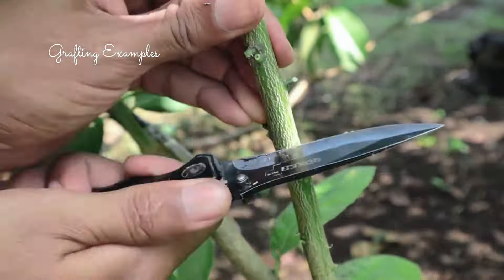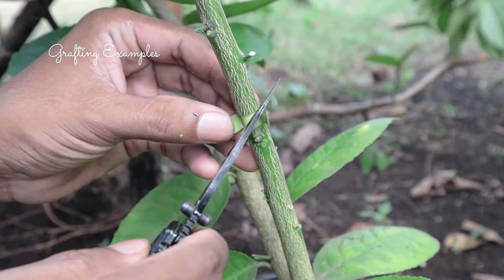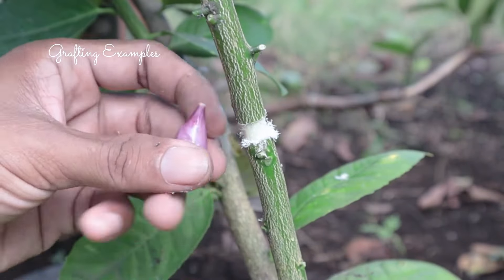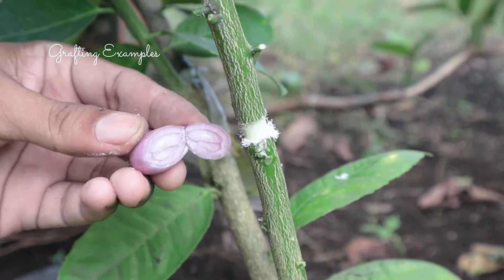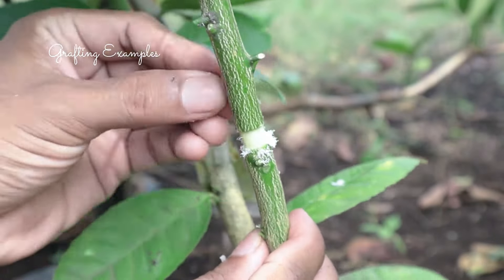Select a healthy branch — choose a healthy, mature branch on the tree. Make an incision about 12 to 18 inches from the tip of the branch, making a shallow horizontal cut around the stem. Apply rooting hormone by dusting the cut area with rooting hormone powder to encourage root growth.